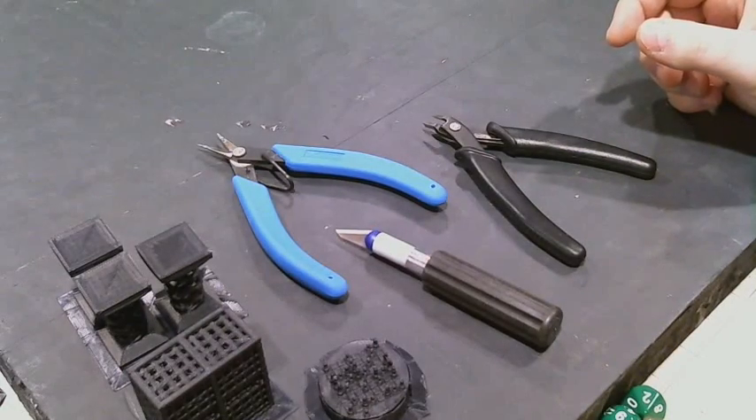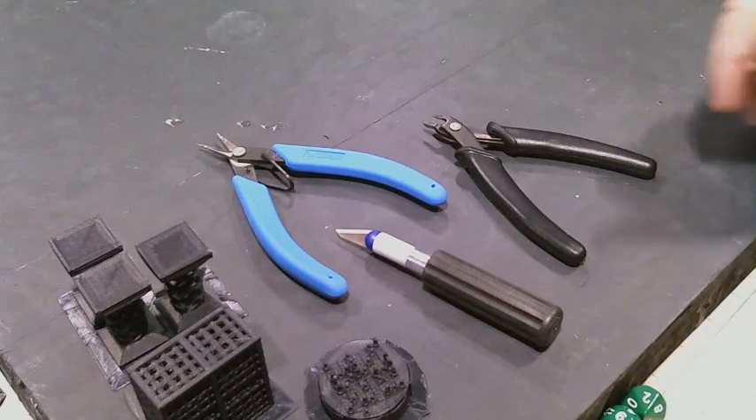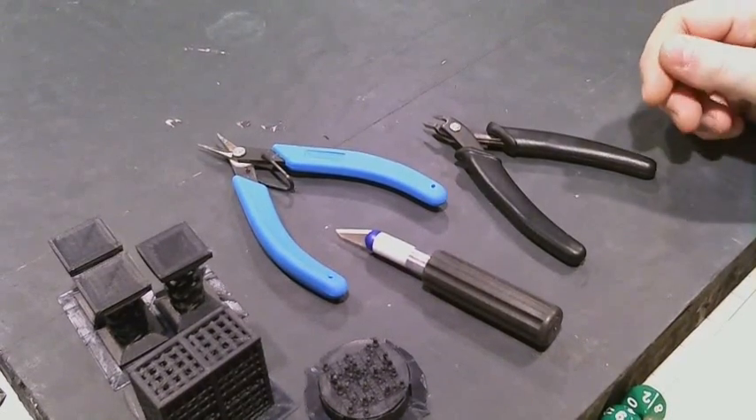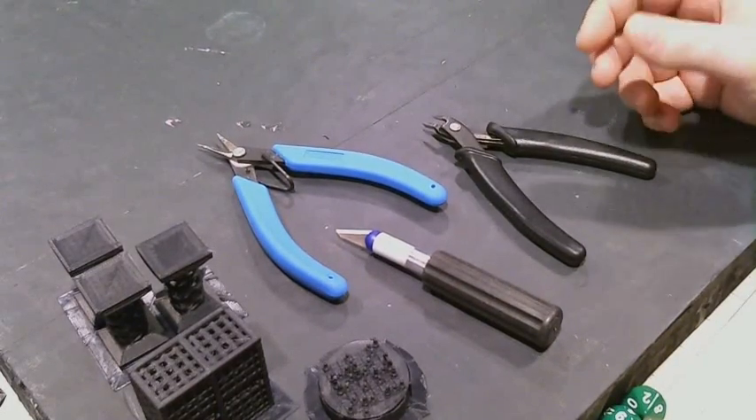Hi guys, this is Kev. I just wanted to show a little bit about what's sometimes required to take off the brim and or supports from some pieces, and the tools that I use to do that. They're standard hobby tools, same thing you'd use with doing a sprue of plastic miniatures.